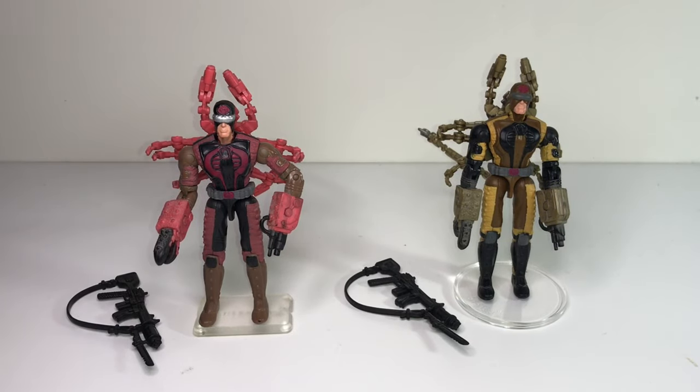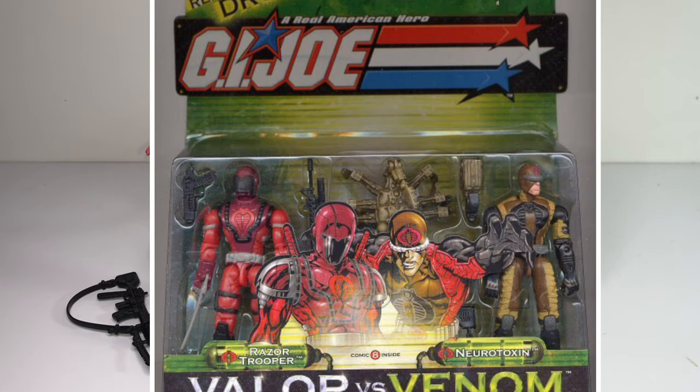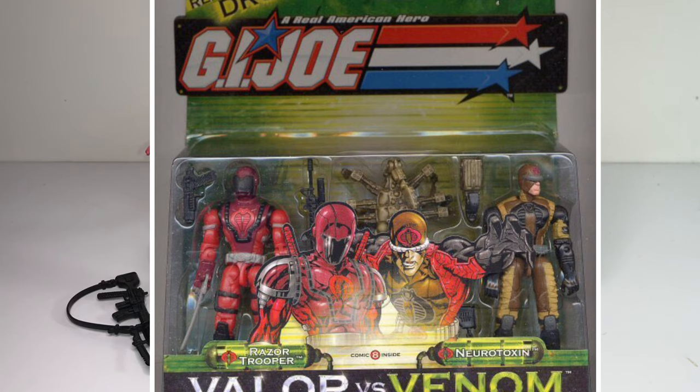At number 19 I've got the Sand Scorpion, released in 2004. There are two variations and you're looking at both — both released in 2004. I believe this figure was also released in a different paint scheme under the name Neurotoxin as an individual character, using the same sculpt — but don't quote me on that, I'm talking from memory here. Like the Swamp Rat, he came out during Valor versus Venom, so this was a venomized new trooper. There was no version of the Sand Scorpion in the vintage line.